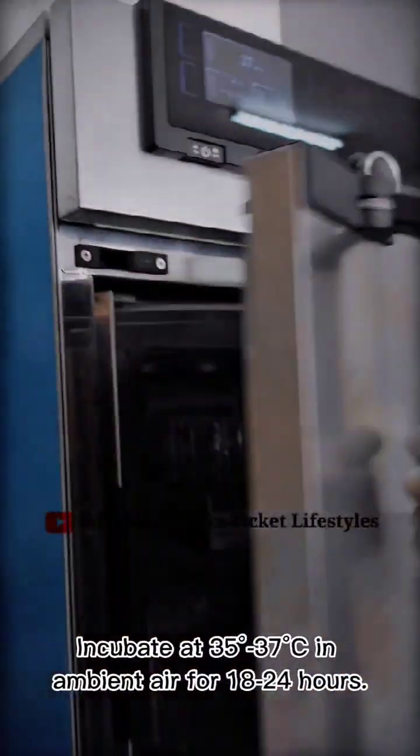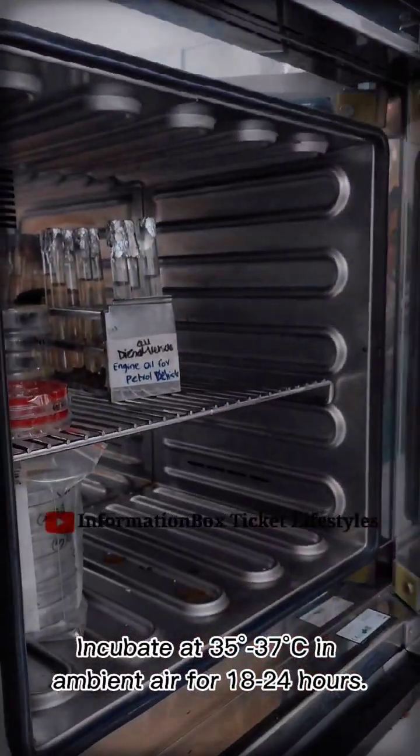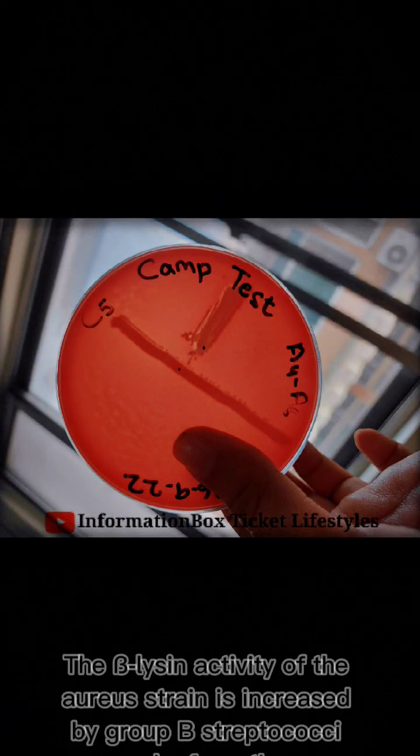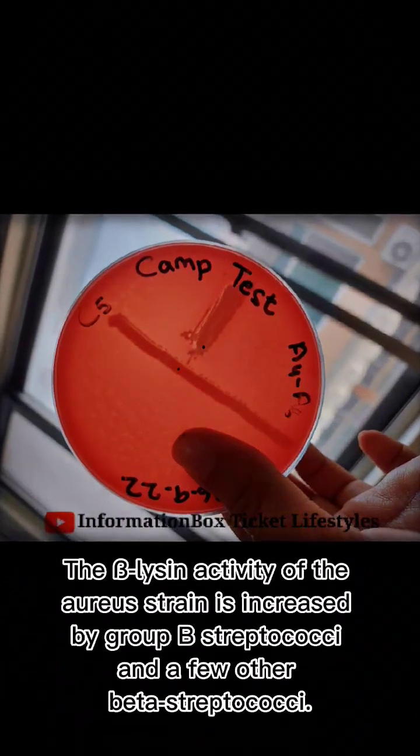Incubate at 35 to 37 degrees Celsius in ambient air for 18 to 24 hours.